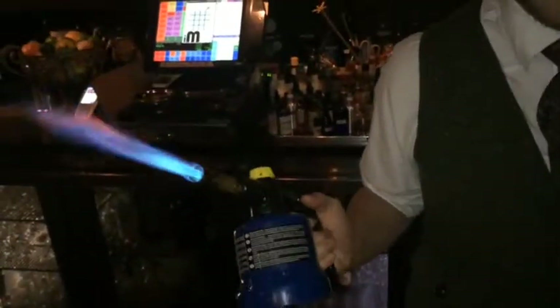Ladies and gentlemen, I'm going to make a drink with all French ingredients for you. Today it's going to be called the Cure & Cores.